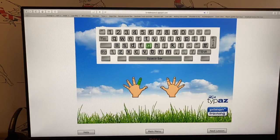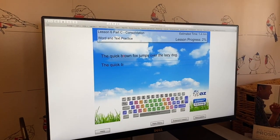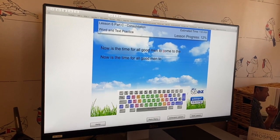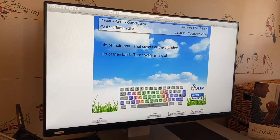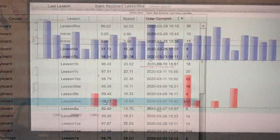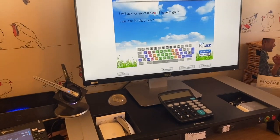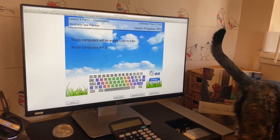A, G, space bar. P, A, G. P, A, G, space bar. P, A, G, space bar. P, A, G, space bar. P, A, G, space bar.